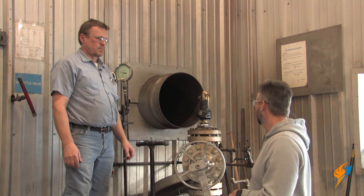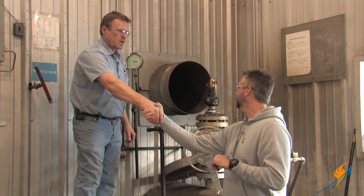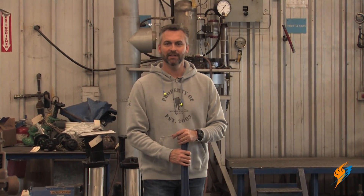Rick, we appreciate you going through and sharing your skills and knowledge with us and hanging out at the Boiling Point. Remember that the relief valve is a part of the boiler that is so very, very important. You want to make sure that you have a great company that works on your valves — it is the last defense of a boiler. Make sure you be safe. We appreciate Rick hanging out with us on the Boiling Point and how to properly test a safety valve.